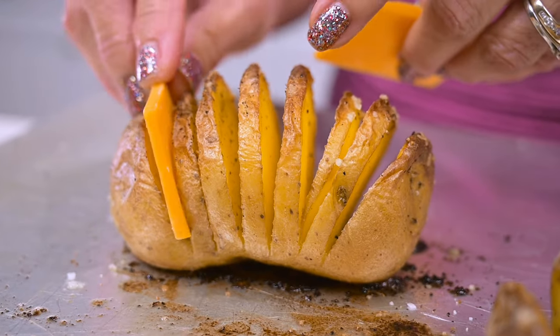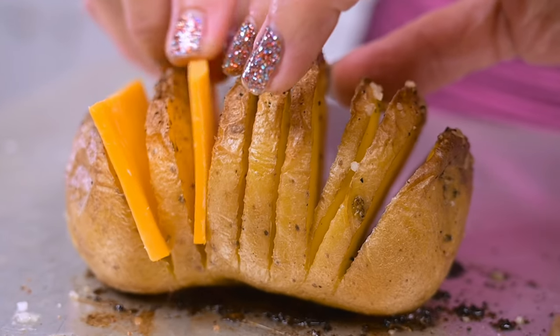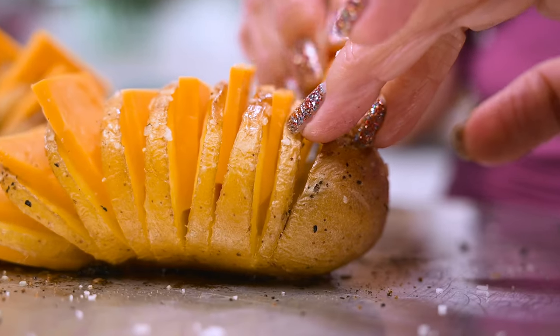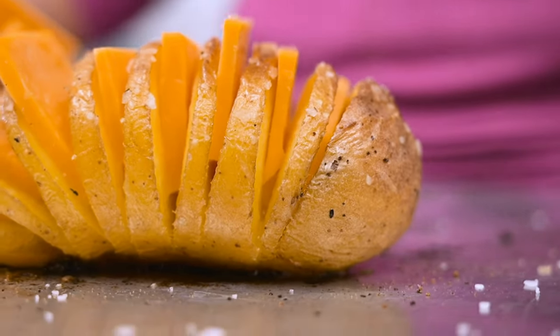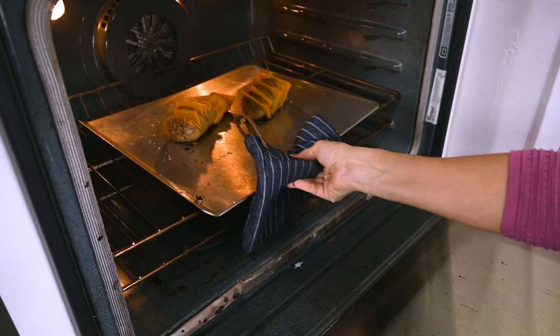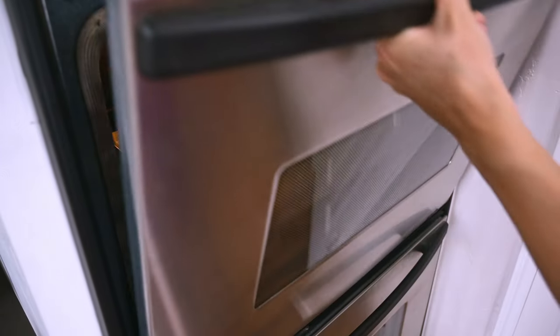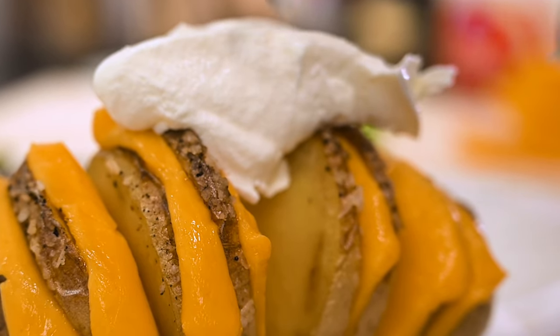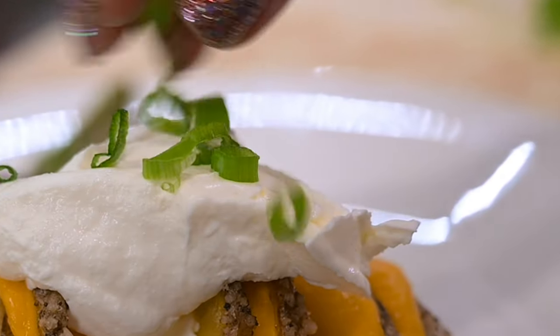Place the potatoes in the oven to bake for 30 minutes at 425 degrees. Then take them out of the oven, reduce the temperature to 350 degrees, and place a slice of cheddar cheese in every one of those slices. Put them back in the oven another 10 minutes until the cheese melts. Top with sour cream and sprinkle with chives or green onions.